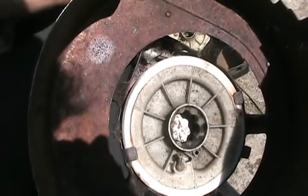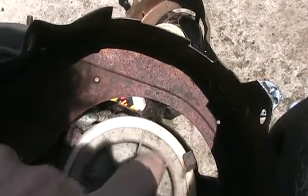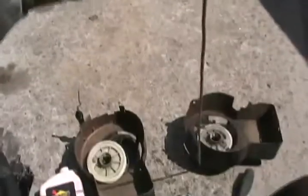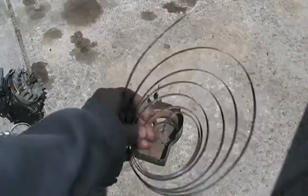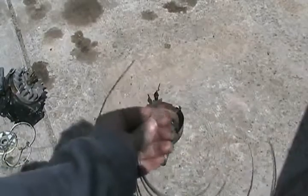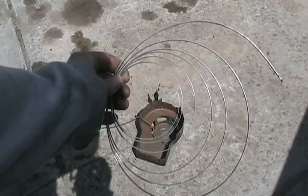You always want to wind enough string in there that it pretty much can't fit anymore, but not so much that the string is rubbing on the metal cover. Lawn mowers that have the safety bar on the handle or the dead man switch have an extra long piece of string, so don't forget to calculate that into the length you need. On a Briggs and Stratton pull starter, the spring goes in this way — not the other way.